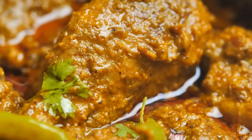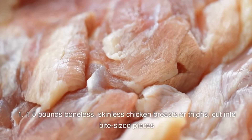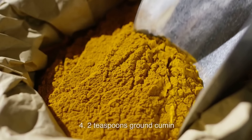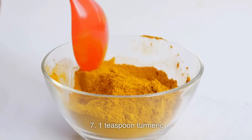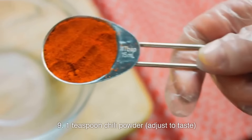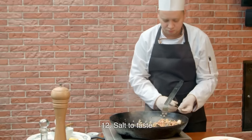Ingredients for the marinade: 1.5 pounds boneless, skinless chicken breasts or thighs, cut into bite-sized pieces; 1 cup plain yogurt; 2 tablespoons lemon juice; 2 teaspoons ground cumin; 2 teaspoons ground coriander; 1 teaspoon paprika; 1 teaspoon turmeric; 1 teaspoon garam masala; 1 teaspoon chili powder (adjust to taste); 2 teaspoons minced garlic; 1 tablespoon grated ginger; salt to taste.